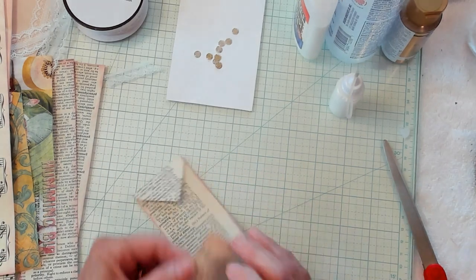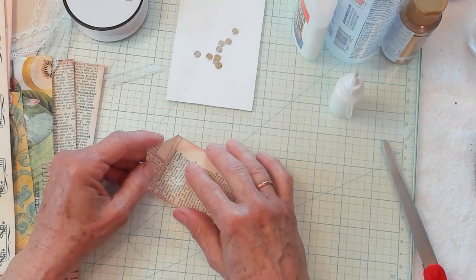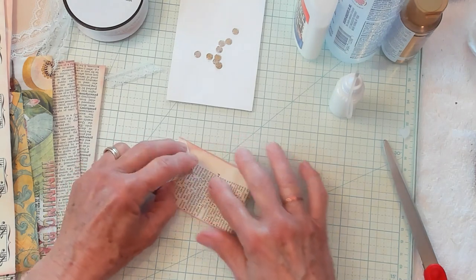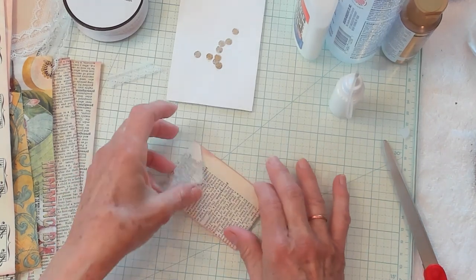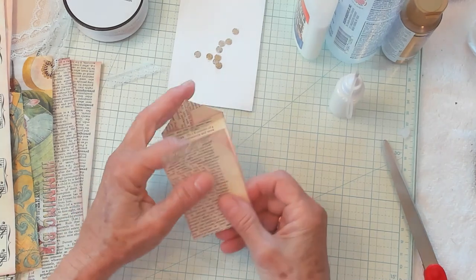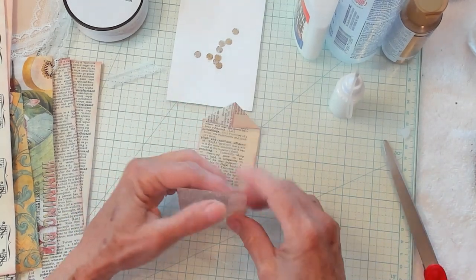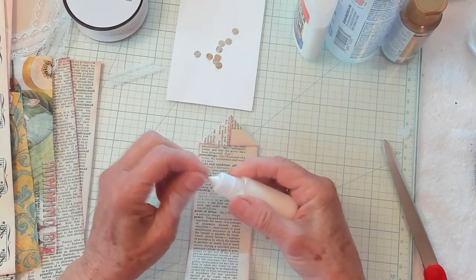Straight enough. Then we're going to take the bottom and we're going to come up to that fold. Not quite on it, but right up there close, and we're going to fold it again. So now it looks like this. We're going to glue these two little straps down.